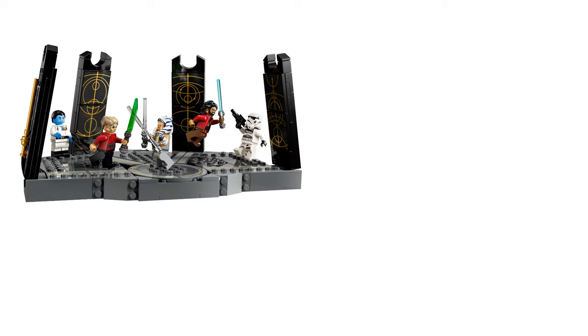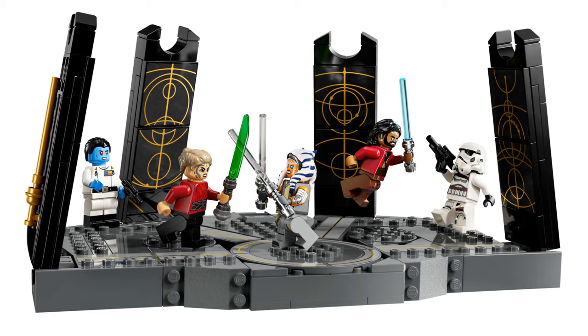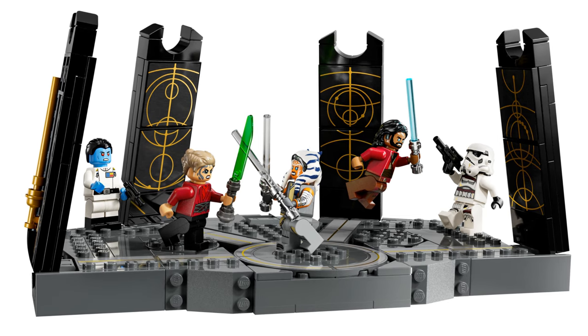People are going to want Grand Admiral Thrawn, so I don't doubt this set will sell. The other figures are great too. I'm probably going to get this for the minifigures but I'm not going to be happy about it. Luckily this isn't going to be a Lego store exclusive, so I'll be waiting for another toy retailer to sell this cheaper.